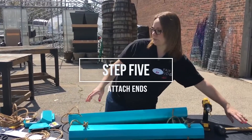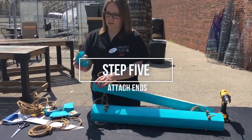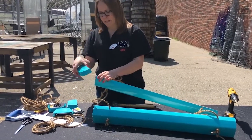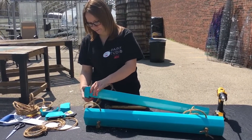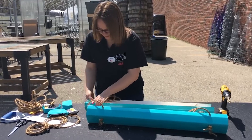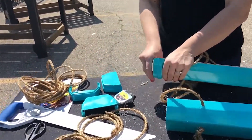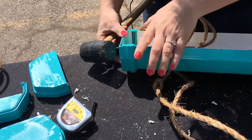The next step is to attach the ends. I spray painted mine to match the color, but you could do whatever color you want — make it something fun. All you do is slide it on the sides. I have a mallet here; you may or may not need the mallet to tap it in.